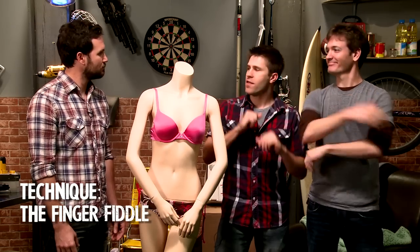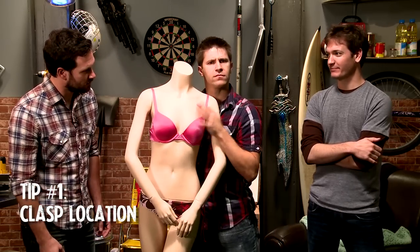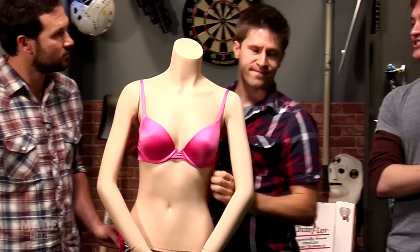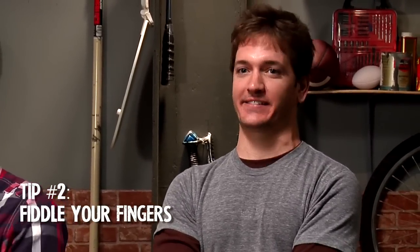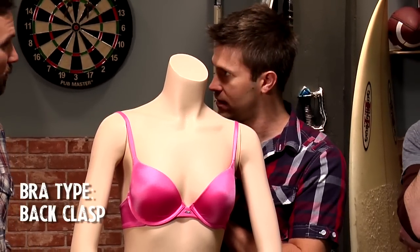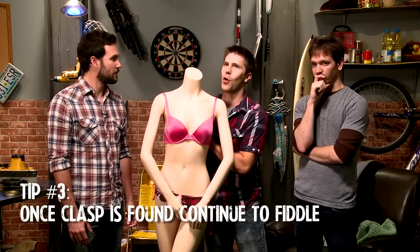The finger fiddle. There are two points to the finger fiddle. One, clasp location — you've got to fiddle around and find it. Second of all, you're not going to figure out how to work that clasp, so your only prayer in hell is to fiddle your fingers around until it comes off by sheer chance. There's something different about that spot — it's metallic, maybe. It's harder than the rest of the bra. That's a clasp. And when you find that, you continue to fiddle because there is no specific finger technique that is going to get it off.